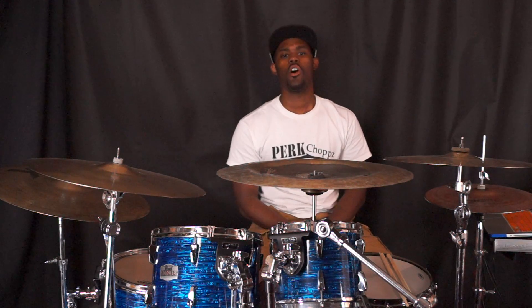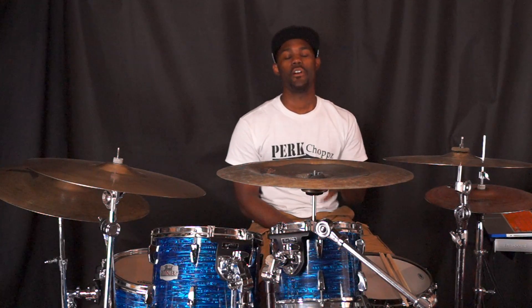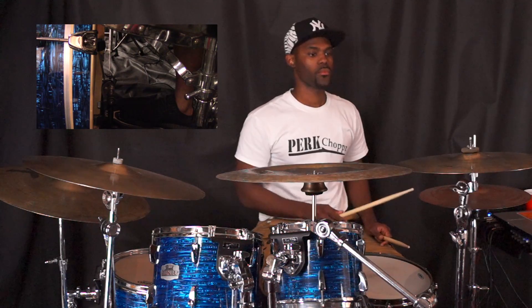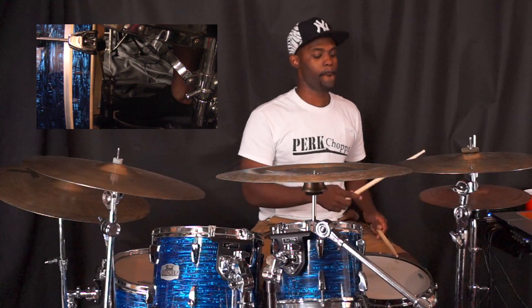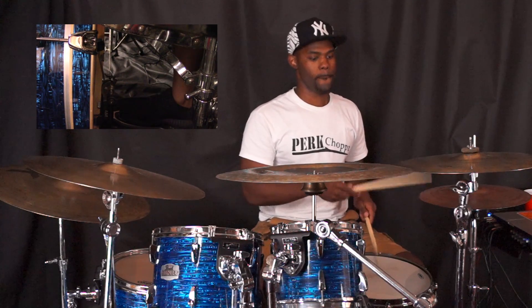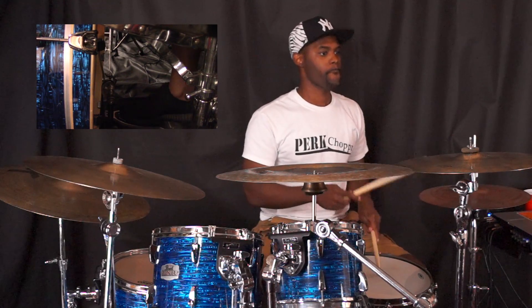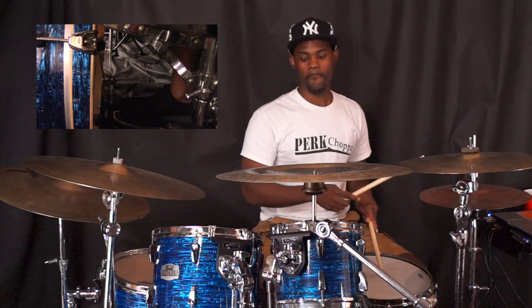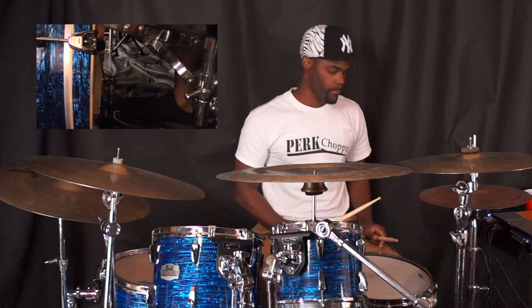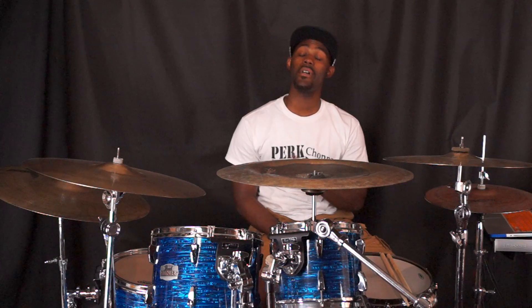This is what I like to call the skeleton groove. This is the groove that we'll be building off of. You can experiment with accents and subdivisions on each the kick and the hi-hat.